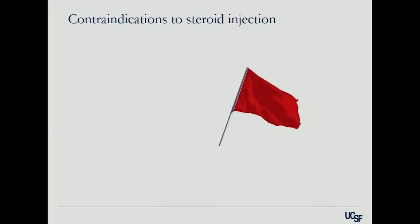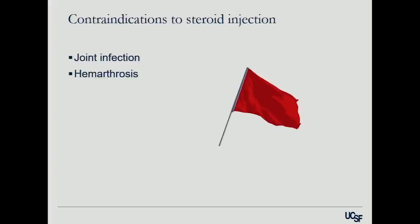The times that you don't want to do a corticosteroid injection: anytime you think there may be an active joint infection — and often a gout flare can look like an active joint infection. Anytime they have a big hemarthrosis, blood is a great way to get bacteria to start growing rapidly. So if they have a bloody effusion like after an ACL injury, doing a steroid injection to calm them down is not a great idea. Anytime they have overlying cellulitis, don't do it. Anytime there's a fracture, don't do it.